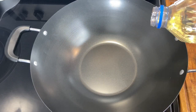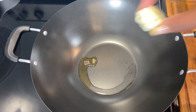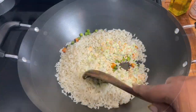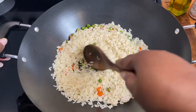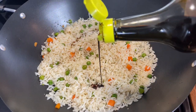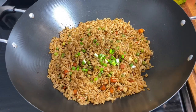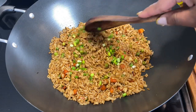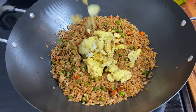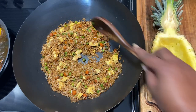Next I'm going in with some regular cooking oil, just a dash of sesame oil, and butter. Then I'm going in with my peas and carrots, and then some rice — this is four cups of rice, it's day-old rice — followed by cooking soy sauce, green onion or scallion, and of course we cannot forget the eggs. Now it's time for assembling our pineapple — I'm going to start with that fried rice.